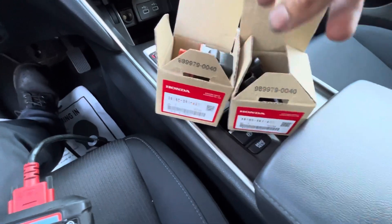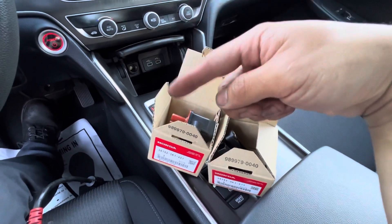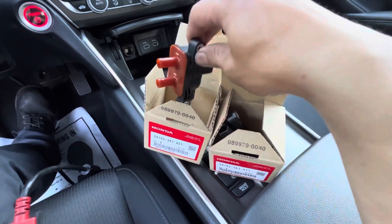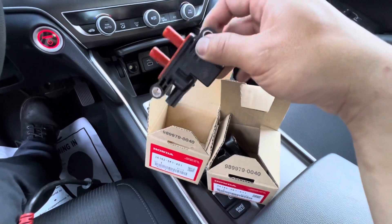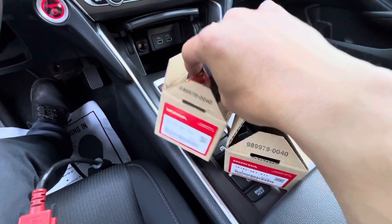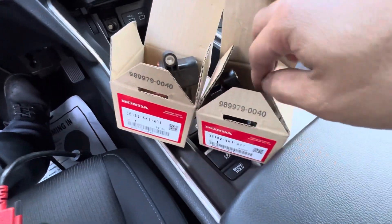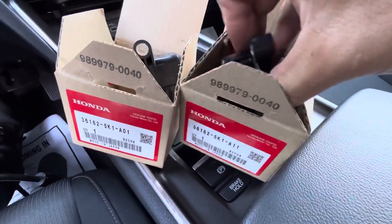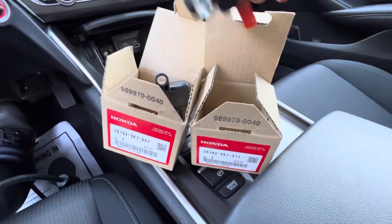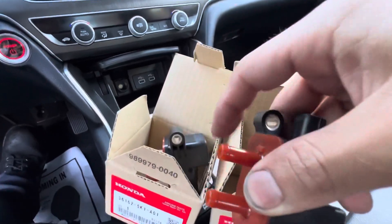This is the part number for both of them. This car has two purge valves — one on top, one on the bottom. The one with the bigger tube is part number A01, and the one with the smaller tube is A11. You can see the tube right here is smaller than that one.